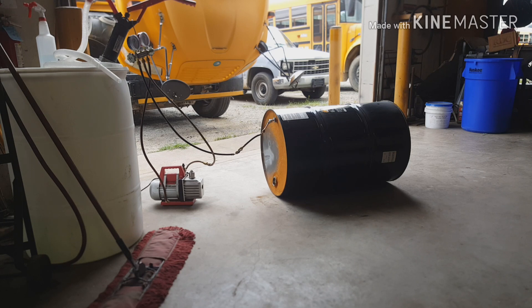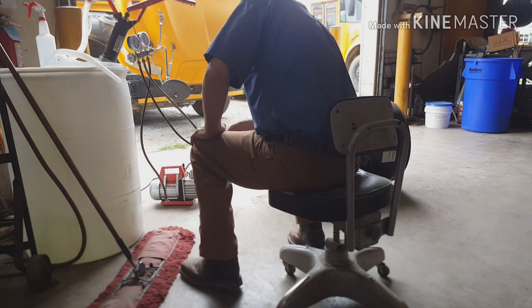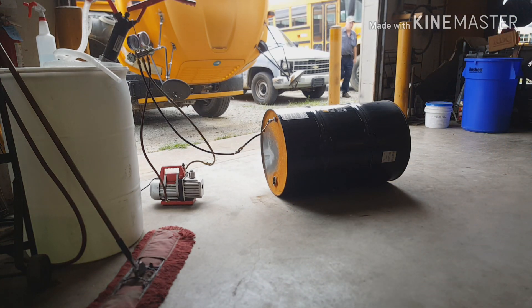I believe the drum made it to around 23 inches of vacuum before it imploded. The pump had been running for about 10 minutes before this video starts. I clipped out all the beginning video just so you guys wouldn't be bored to death watching a vacuum pump run and absolutely nothing happen.